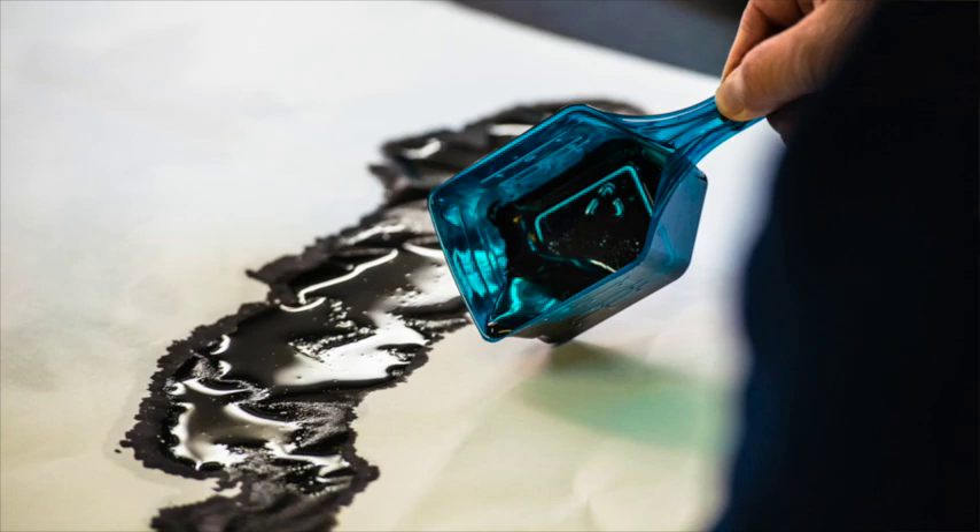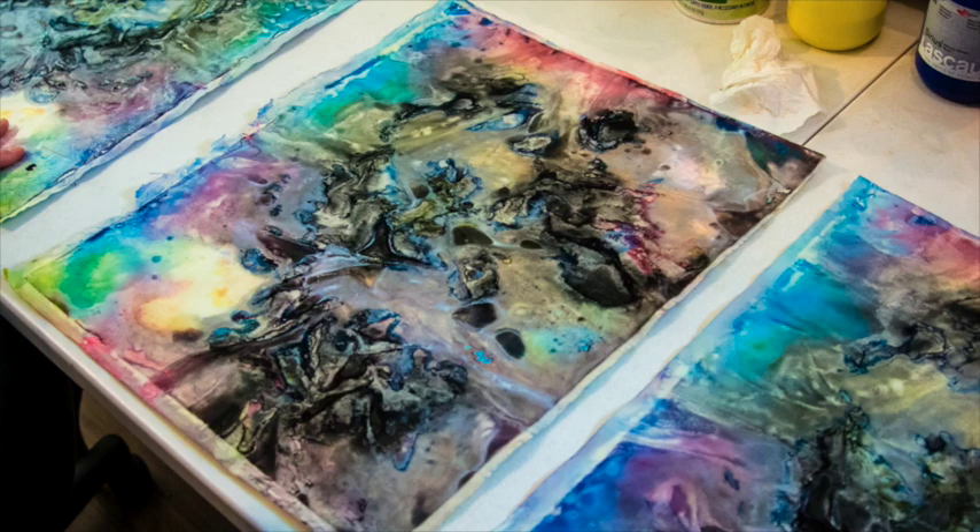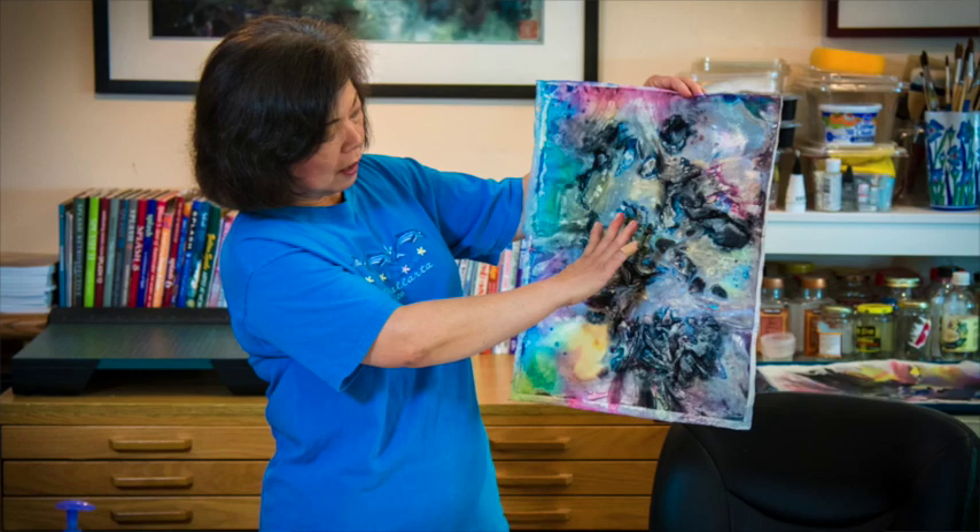You let it blend and merge until it's dried. The dried sheet produces an abstract form, and then you look at the abstract form in four ways until some image comes to your mind. You use that and do a finishing touch to finish your painting.